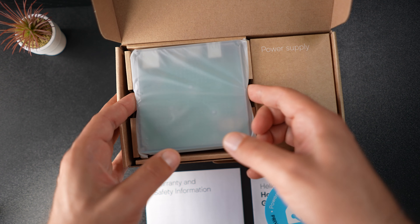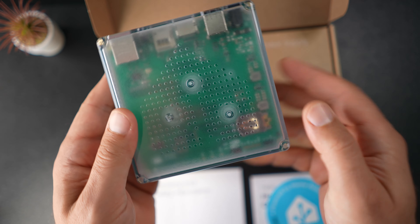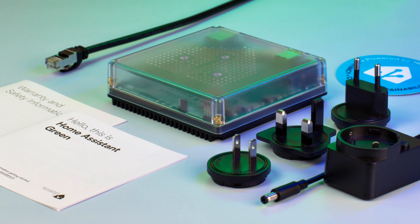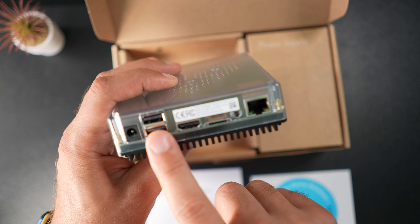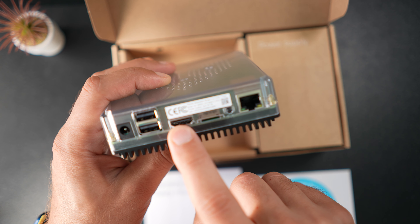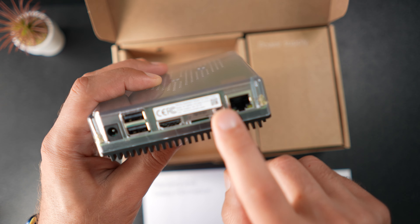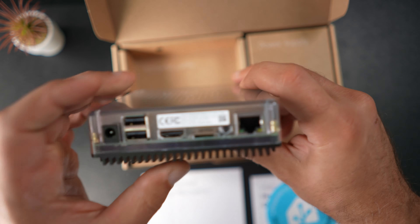It comes with a nice package with the new logo, and it includes a LAN cable and a power supply with EU, US, and UK adapters, as well as a quick start guide. The Home Assistant Green device has two USB 2.0 Type-A ports, a Gigabit Ethernet port, an HDMI port for diagnostics, and a micro SD slot for recovery purposes. At the bottom there is a large aluminum heat sink for noiseless CPU cooling.